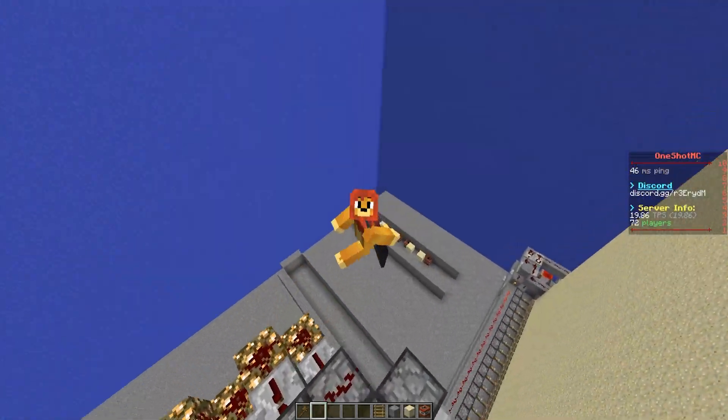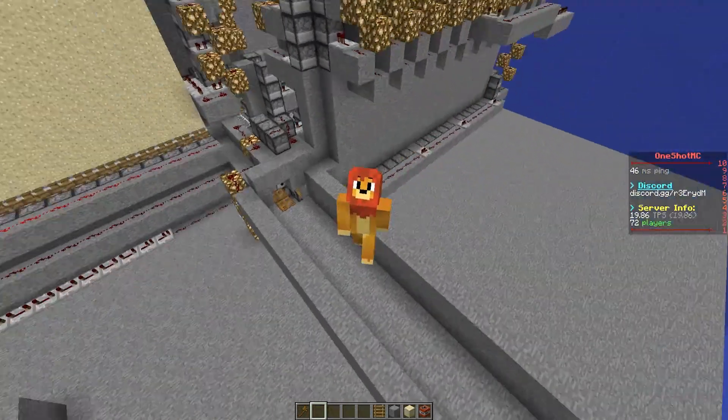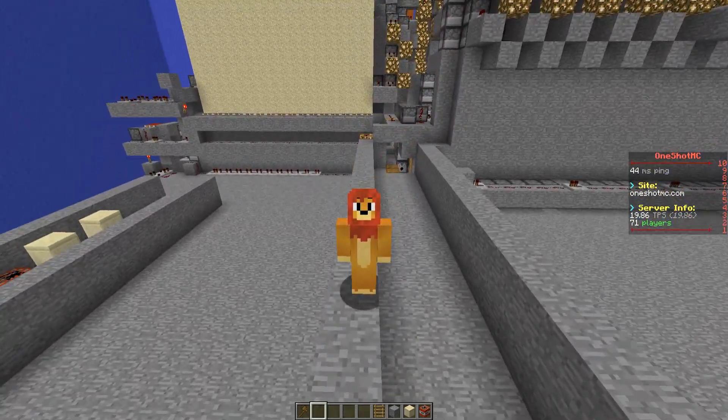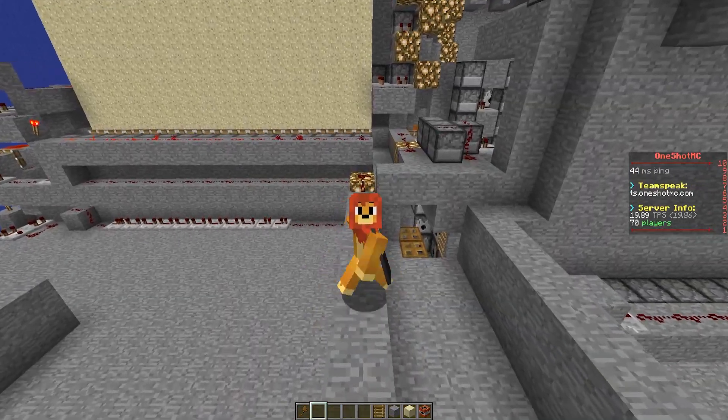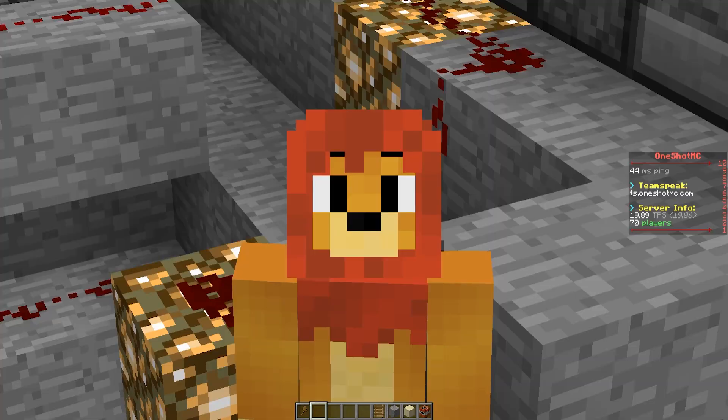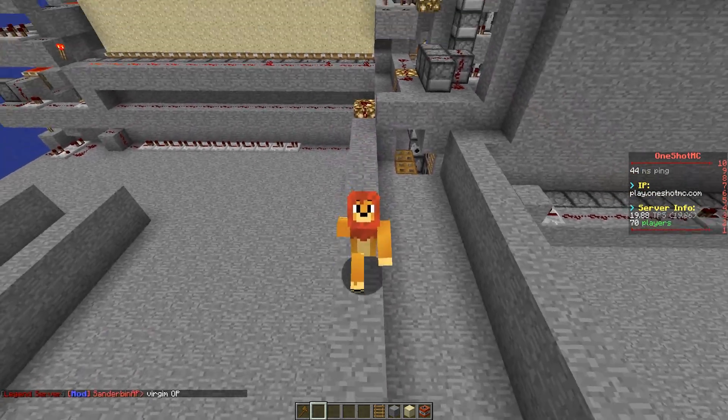Hey, what's going on guys? FraterPontineer back with another video. Today we're doing another cannon. Look at this, isn't that fancy? It's been a while since I've uploaded, but due to all the recent events going on, I have more time to upload now, so we're going to be doing that.